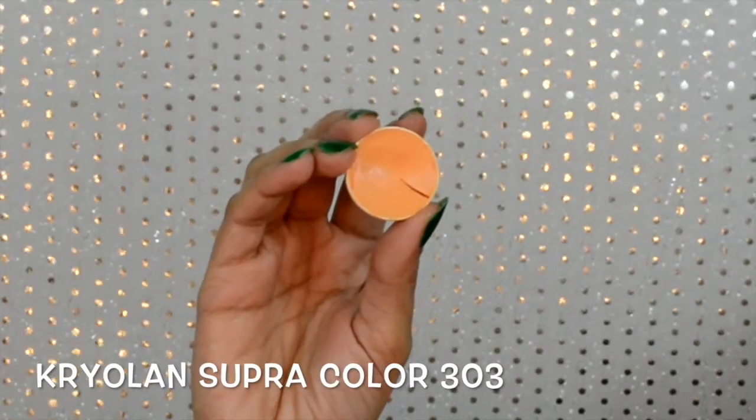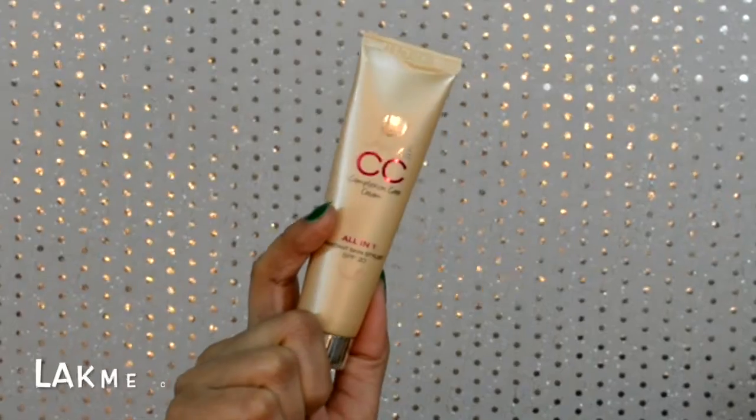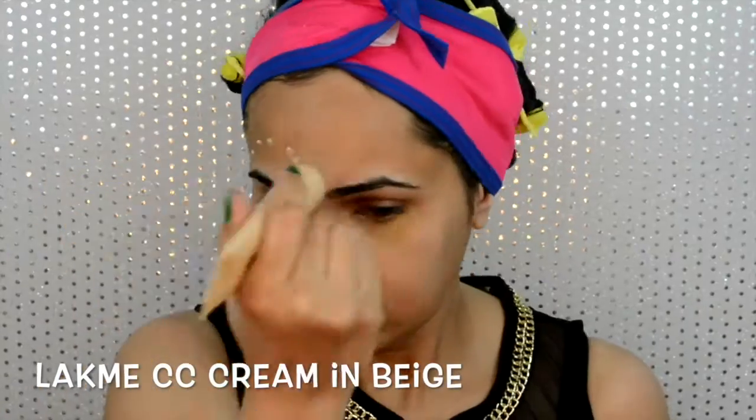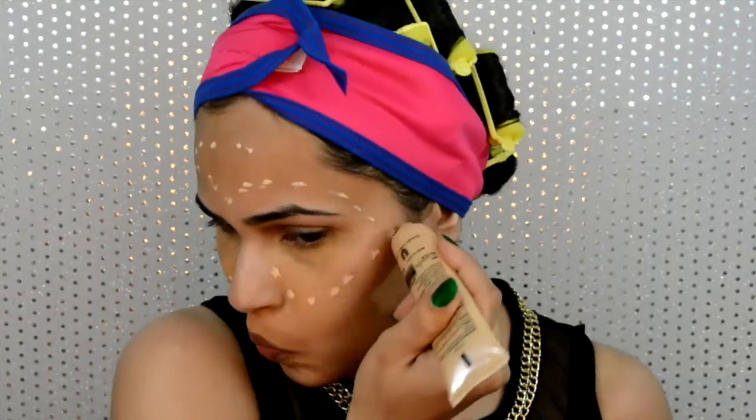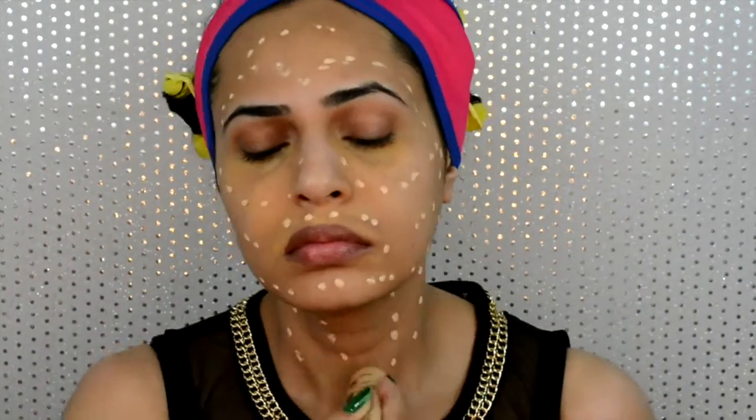Then I'm gonna move on to correcting my problem areas. Then I'll apply my Lakme CC cream as a base — just like a thin moisturizing layer. I'm actually going in with full coverage foundation today so I do include this in that — please don't judge me.